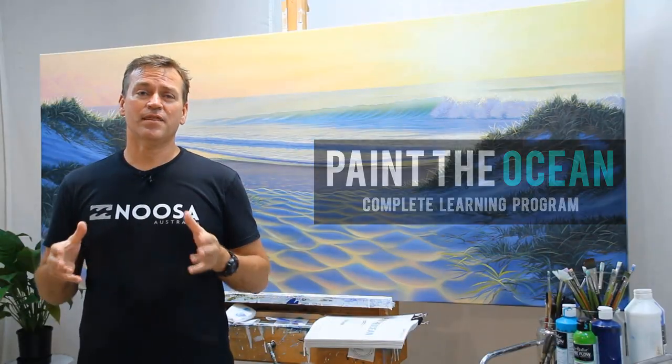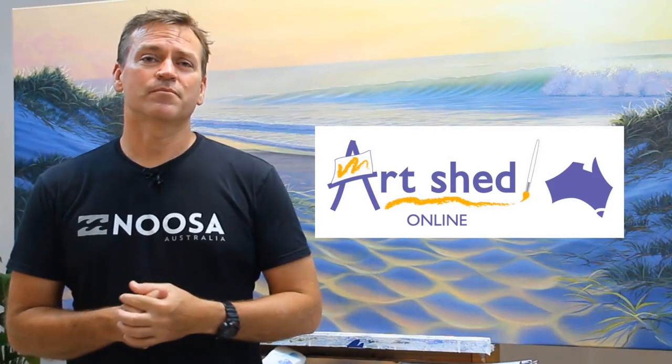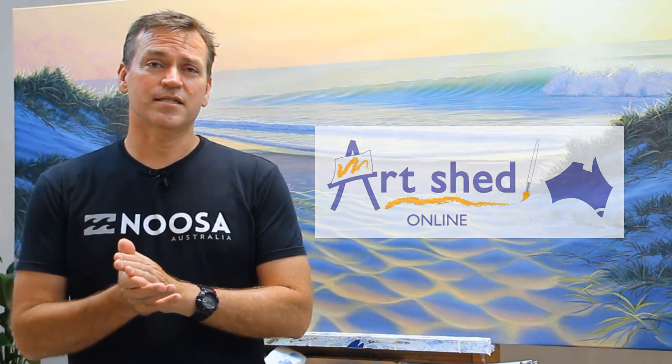G'day, how are you going? I'm Scott Christensen. I'm the creator of the Paint the Ocean Learning Program. And I'm very excited because with the help of my friends at the Art Shed Online, I've created some brand new learning content. It's the first lot of content that I've created since 2016 when we launched the Paint the Ocean course.